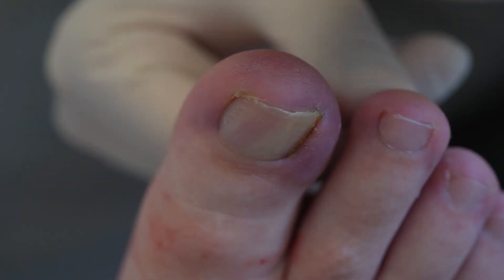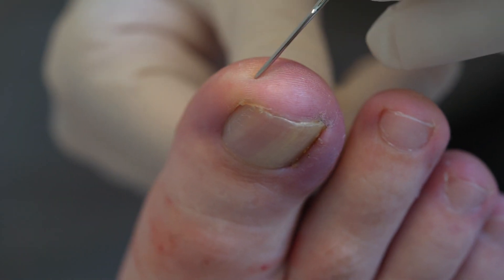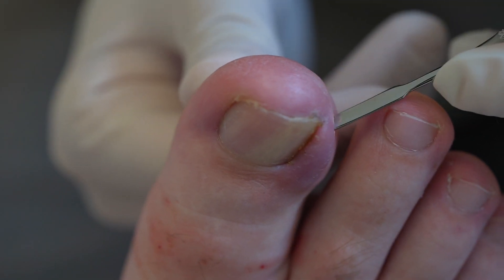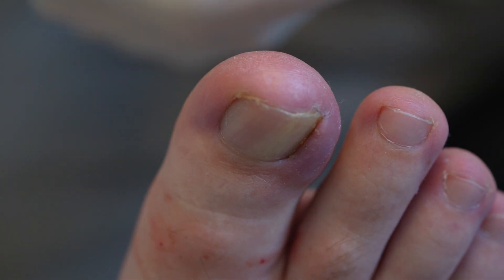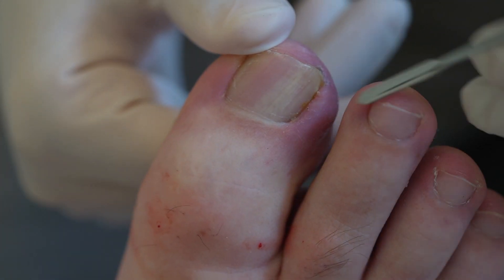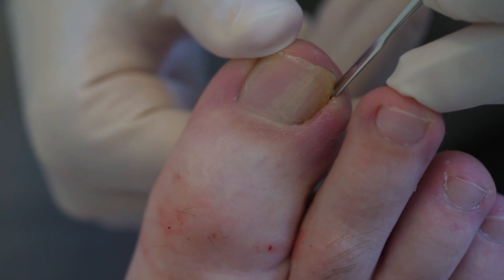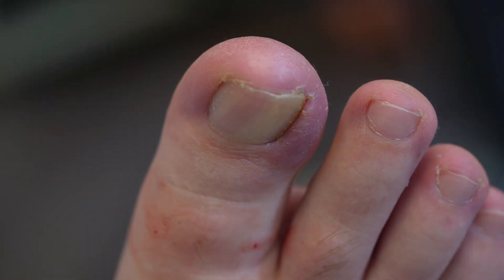What I was actually doing was pressing down the side now. The toe was cleaned before the injection, but now that it's numb I can clean it again around the nail more thoroughly without causing any pain.